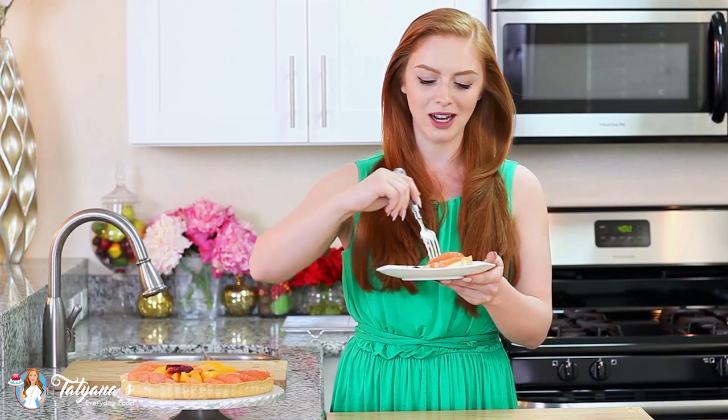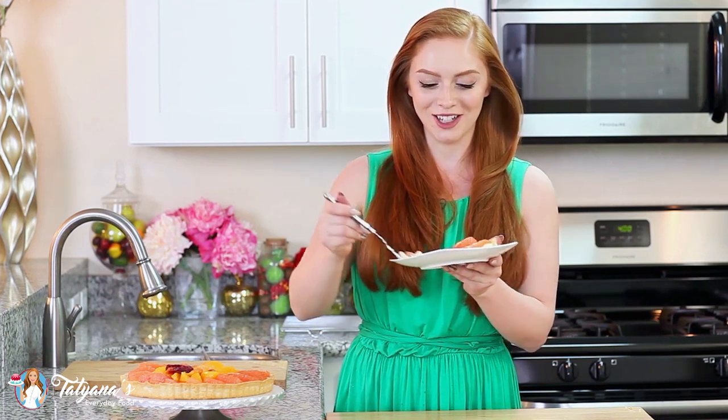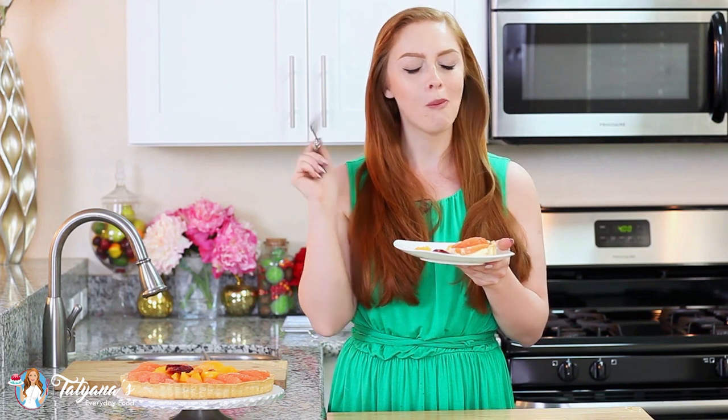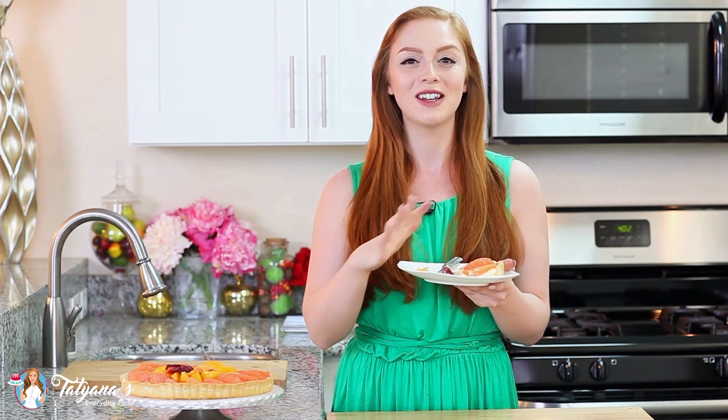And that's it for my citrus vanilla tart! For the full recipe, head down into my video description box. Once you have the tart assembled, I do recommend placing it into the refrigerator for a couple of hours to allow that custard to set up with the citrus fruit on top. This is so incredibly delicious — you guys are in for a real treat. It's just the definition of refreshing and delicious. I love that buttery, flaky crust combined with that sweet, smooth vanilla custard, topped off with tart citrus fruit — simply amazing! This is perfect for spring and summer. If you're looking for a dessert that's on the lighter side, give this citrus tart a try! Hope you guys have enjoyed this video recipe, and I'll see you next time!